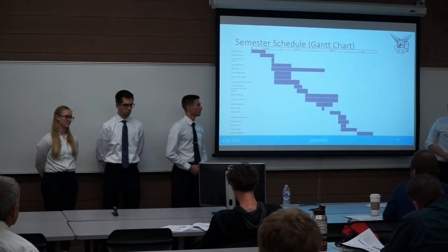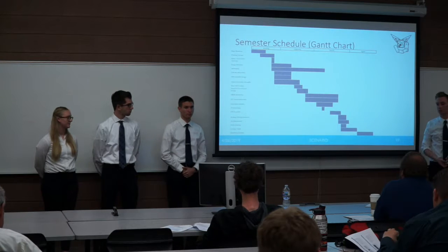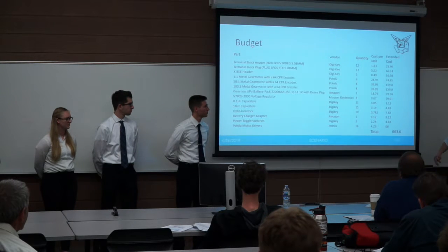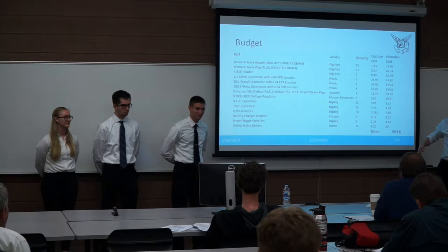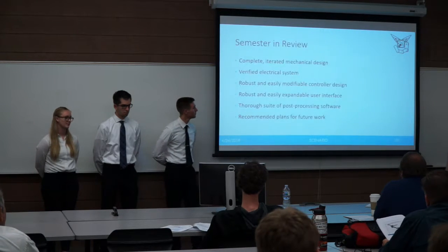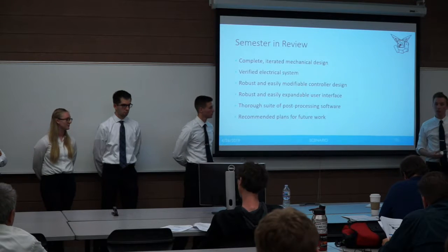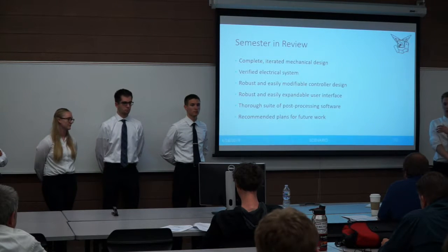Looking at our Gantt chart, we followed it well and completed everything on it. Testing got pushed back due to a cascade of electrical failures, but we ordered needed parts and continued testing to wrap up. Our budget was $650; we went slightly over due to component failures — we ordered 16 motor drivers instead of the planned 10 or 11, plus an additional momentum wheel and an additional regulator. At the end, we have a complete well-iterated mechanical design, a verified electrical system planned on breadboard and extensively tested through PCB revisions — including trial by fire, literally.